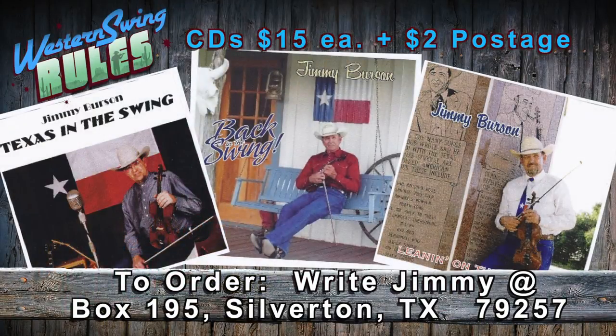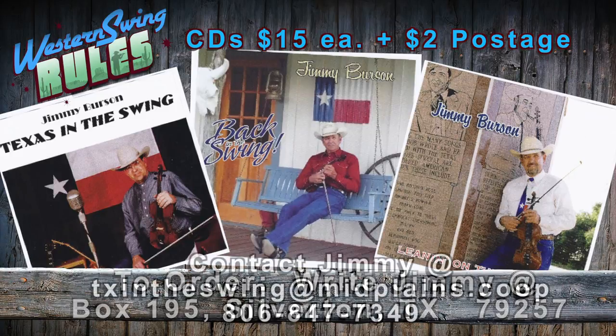Thanks, Jimmy. To find out more about Jimmy or to order his music, follow the information on your screen. Thanks again for watching Western Swing Rules.